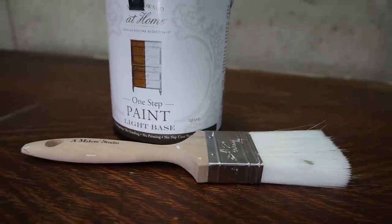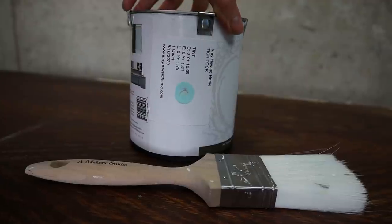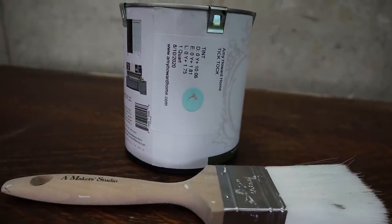Now we can paint — and that is the best part. All this prep before is boring! I'm using a two-inch brush and the color I chose is called Tick Tock. It's a beautiful, fresh color — just so fresh and fun and bright and happy. That's how I see this color.